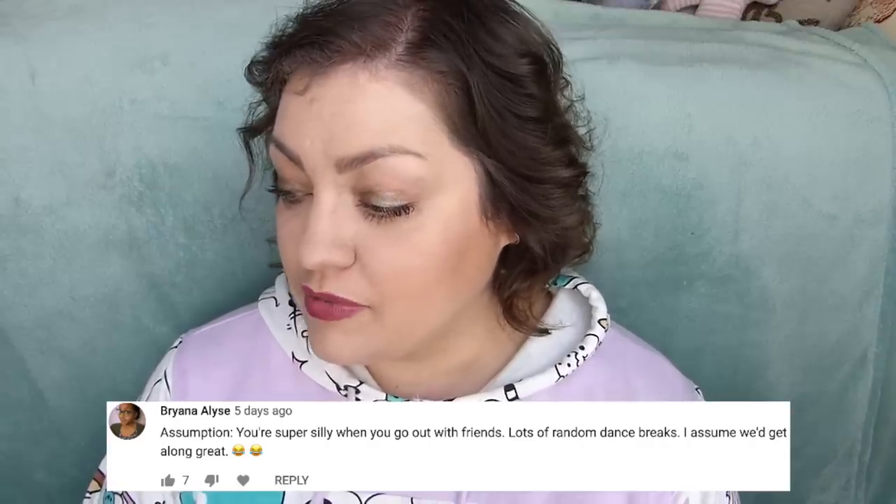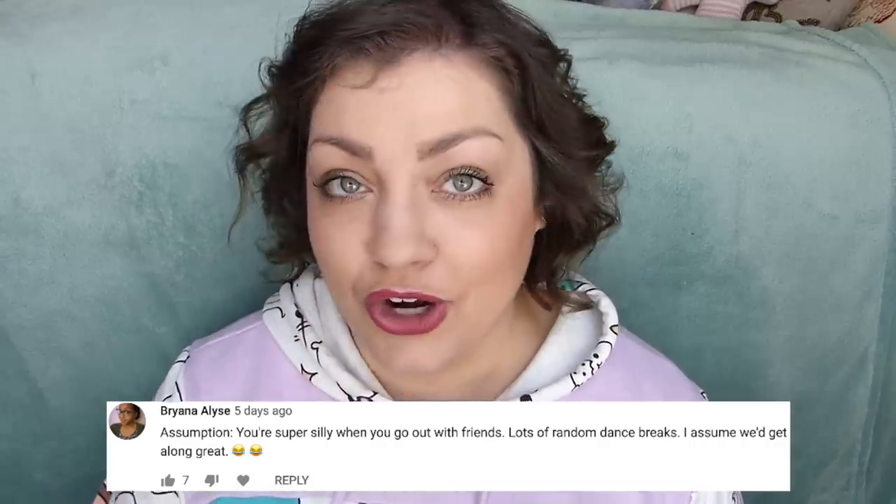Brianna says she assumes I'm super silly when I go out with friends, lots of random dance breaks, and she assumes we'd get along great. Heck yes! I love to just have a fun time when I'm going out with friends. Random dance breaks — oh yes. Especially with one of my best friends, especially in high school, we would have random dance breaks all the time, especially to the Tarzan soundtrack. Put some Phil Collins on — Son of Man. You want to get amped? You want a random dance break? That's the song to do it to.